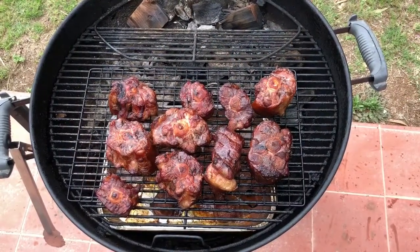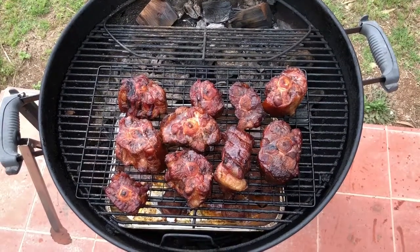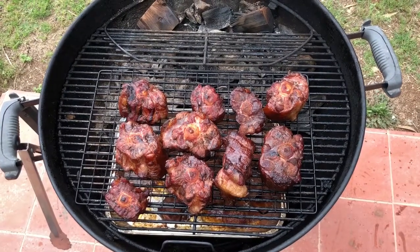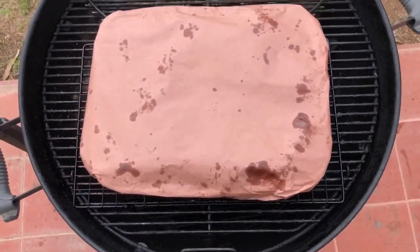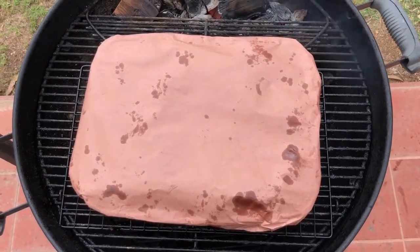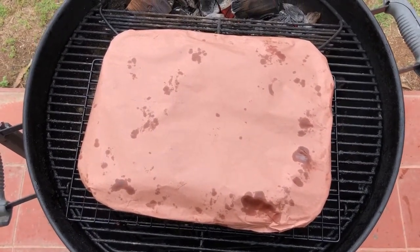Here's a look at those oxtails after two hours. Now I'm going to take them off, put them in that drip pan below, put the drip pan on top, and wrap it. I actually ran out of aluminum foil so I'm going to be wrapping it in butcher paper, and we're going to go for about three hours on that. I crimped the sides and tucked them underneath to get a tight seal so we can use those braising liquids to get to the tenderness that we like. We're not necessarily going for time — we're going for tenderness.